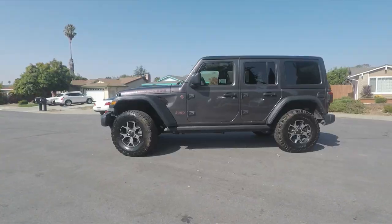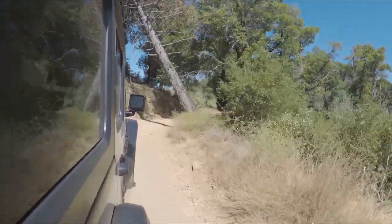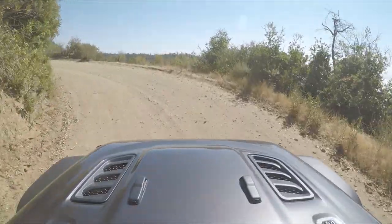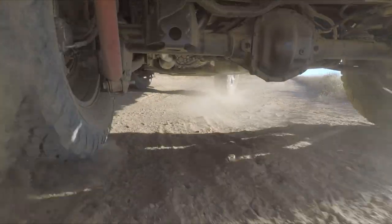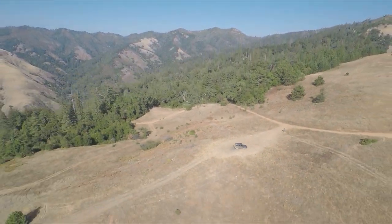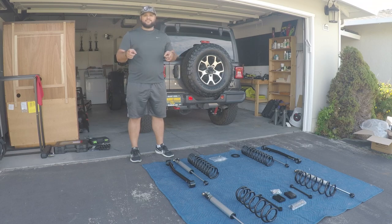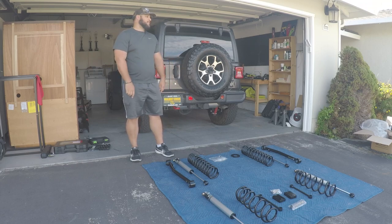It's finally here guys, the day has come to do the installation of all installations, the one I'm most excited about. Time to install that lift kit. What's up everybody, this is Adam with Through Wolf Productions and today I've got another installation video for you. We're going to everybody's favorite install - the thing that makes these Jeeps look amazing: the lift kit, and here it is laid out for you in all of its glory.